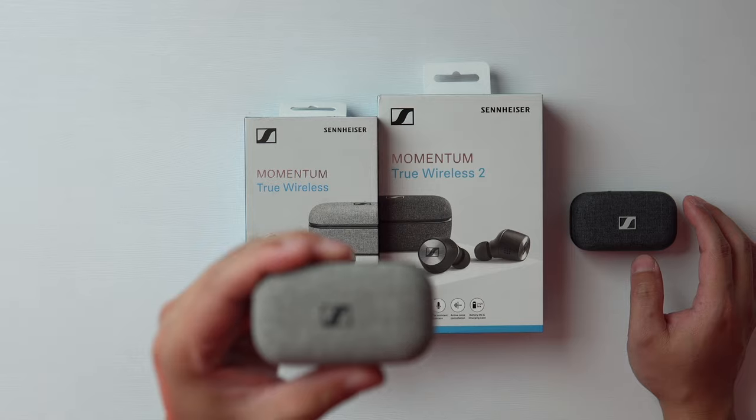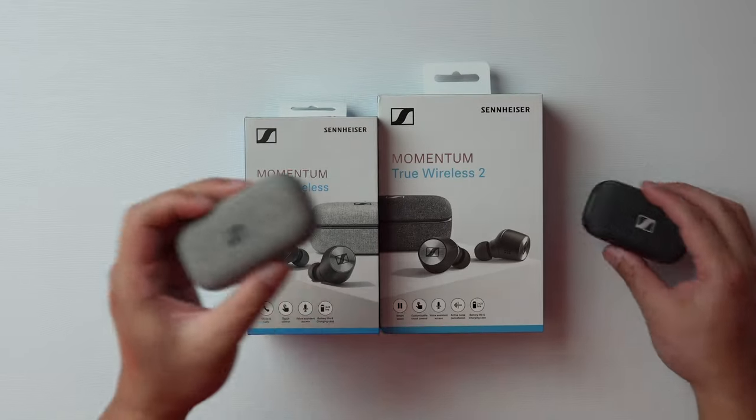So which sounds better, the original Sennheiser Momentum True Wireless or the Gen 2s? I'm here to set the record straight, let's get into it.